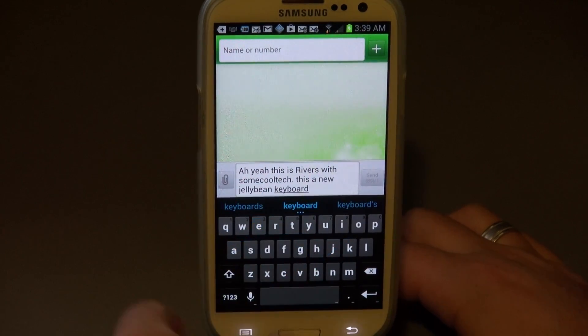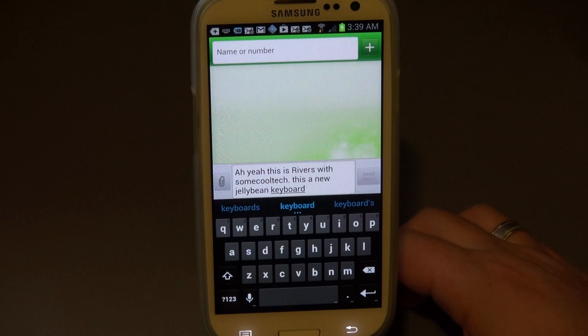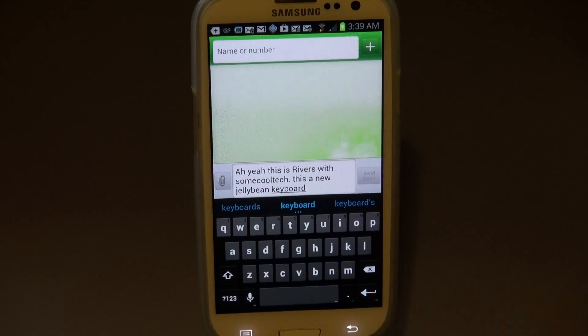There you have it - my new favorite keyboard, the Android Jellybean 4.2 keyboard. I'll put a link to the APK in the description down below. Give me a like if this video helped you out, and don't forget to check out my other videos. As always, thanks for watching and aloha!